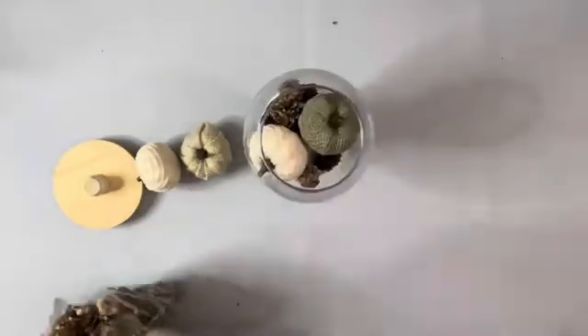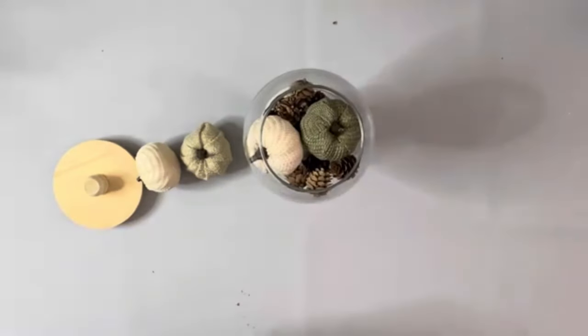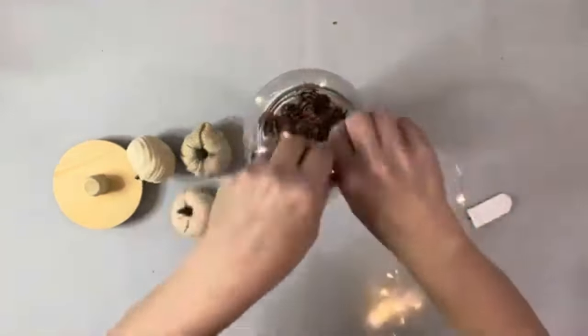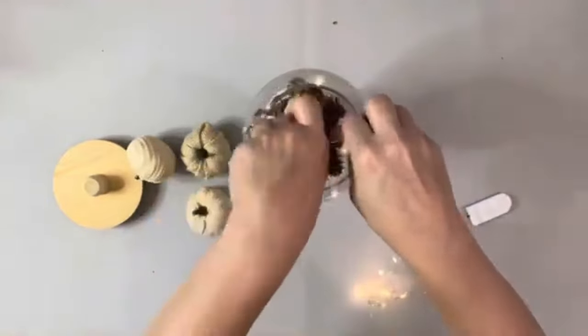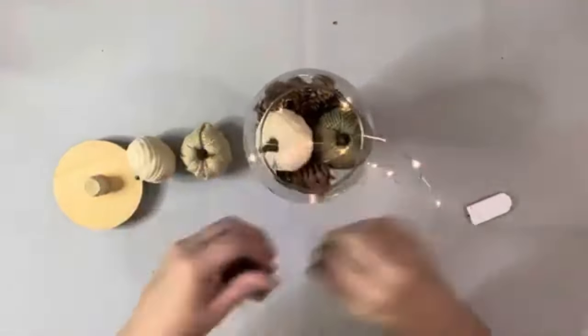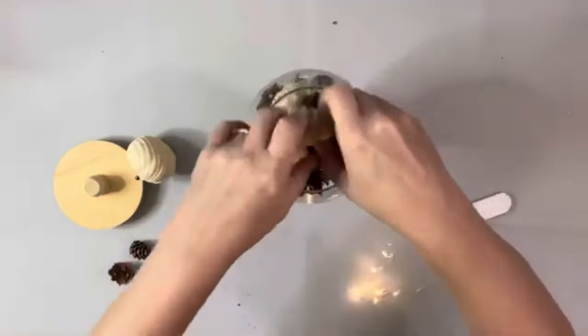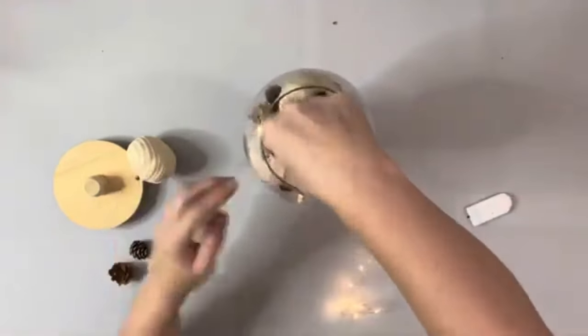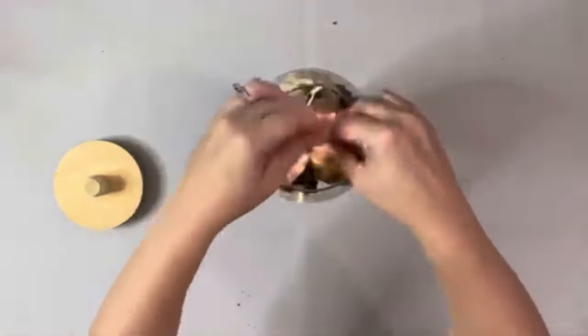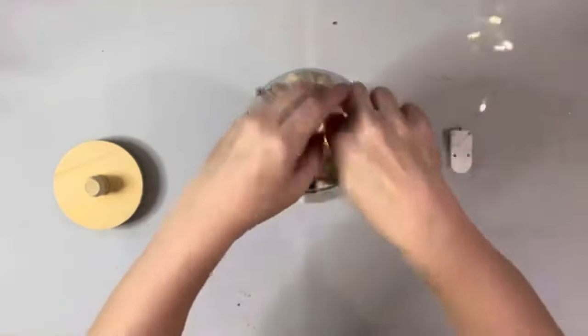Next I filled it in with some pine cones and little pumpkins from Dollar Tree, as well as some fairy lights. And I just love how this project turned out. This one I wanted to decorate for fall, but using a different piece on the bottom, I think I'm going to make a few for my bathroom for Q-tips and things like that. And the plaque from Hobby Lobby — this 4-inch plaque — if you put it upside down, fits perfectly as a cover inside this glass bowl.